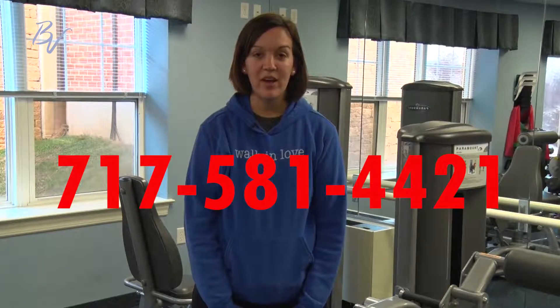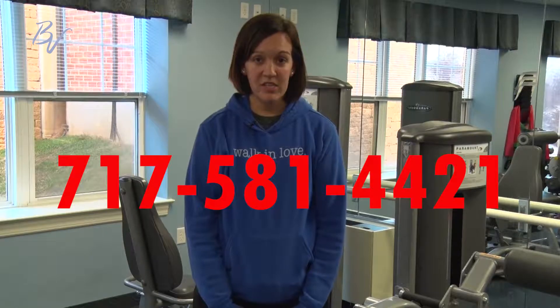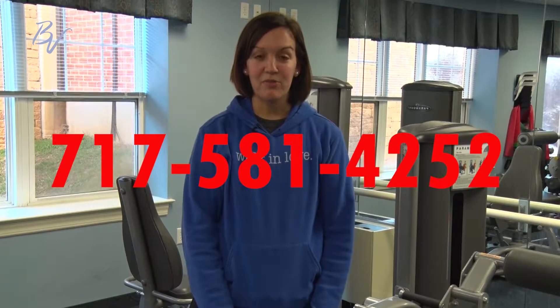Stay tuned for more videos of demonstrations of pieces of equipment in both fitness rooms. If you're interested or have any questions, feel free to stop by or call the Terrace Crossing Fitness Room at 717-581-4421, or you can call the Field Crest Fitness Room at 717-581-4252.